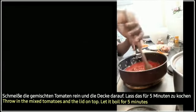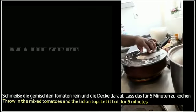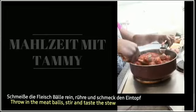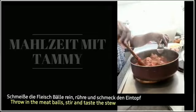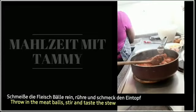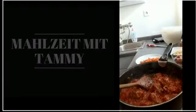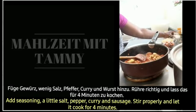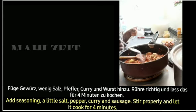Füge die geschnittenen Tomaten hinzu. Schmeisse das Fleisch dazu. Füge Gewürz, wenig Salz, Pfeffer, Curry und Wurst hinzu. Rühre gut und lass das für vier Minuten kochen.